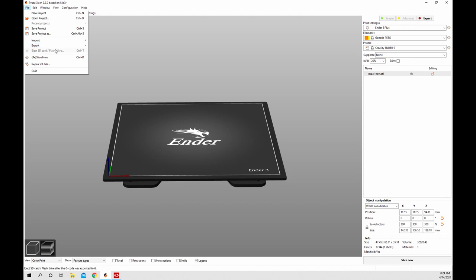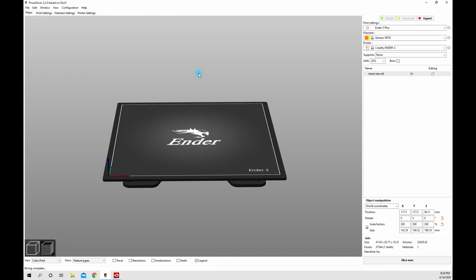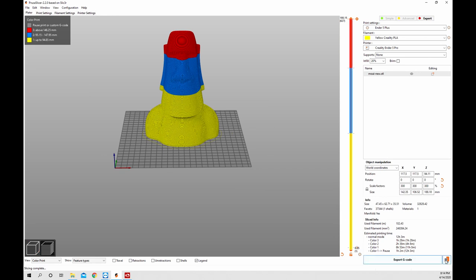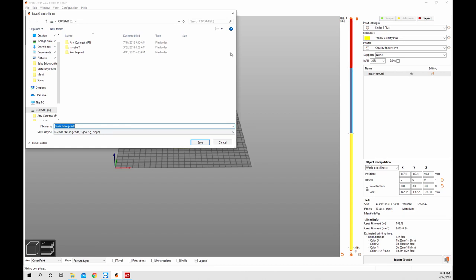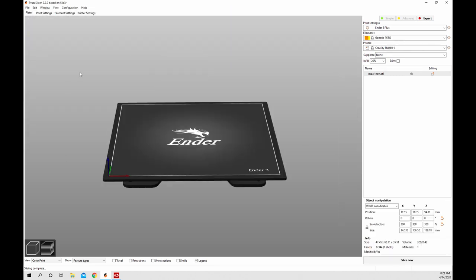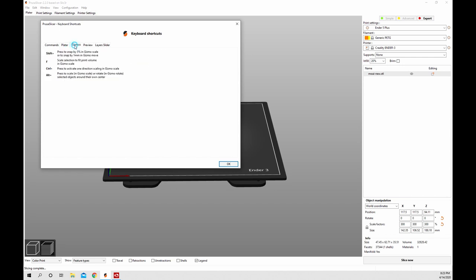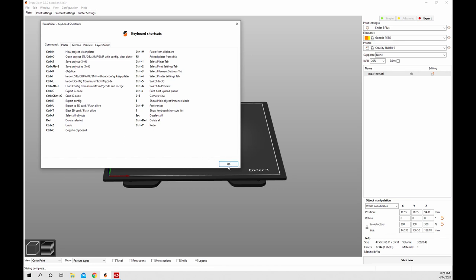Once you get your settings you may want to import or export. Go up to File and Import or Export - you can import a config bundle or config file, or export a config or config bundle which includes print settings, filament, and printer. Back on the build plate, down in the corner you can click this little icon and save directly to an SD card or micro SD card that's in your computer. If you go to Help, there are some really cool keyboard shortcuts that not a lot of people know about in PrusaSlicer. Look through them, study what they are, and use them how you want.